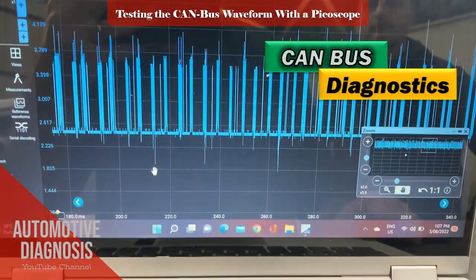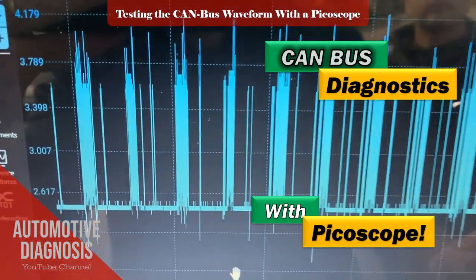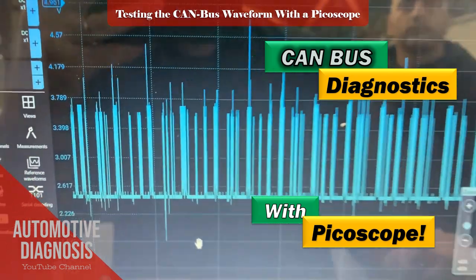Hello and welcome to Automotive Diagnosis YouTube channel. In the previous video I showed you how to check the CANBUS network using a multimeter, and here I am going to test it with a Picoscope. Let's start.